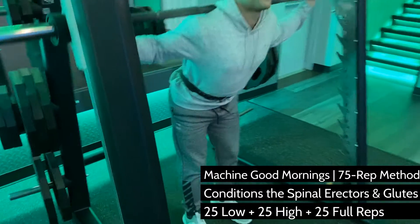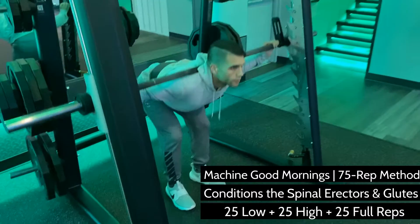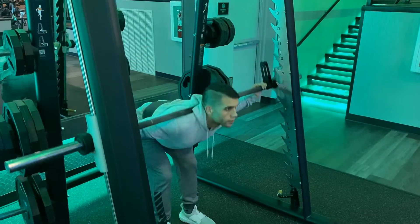The first 25 reps are at the lowest part of the move — lower than what is safe with heavier weight — but it creates a deeper stretch and it's a great glute warmup.